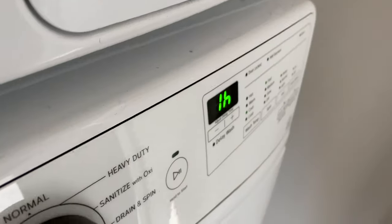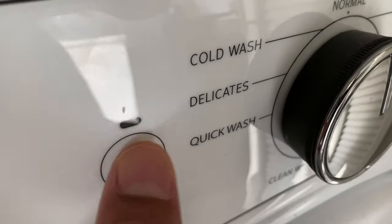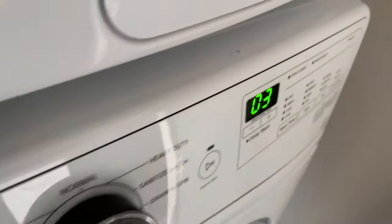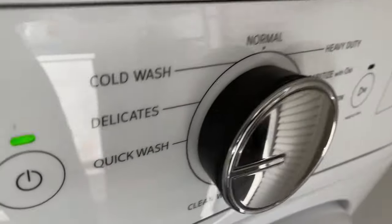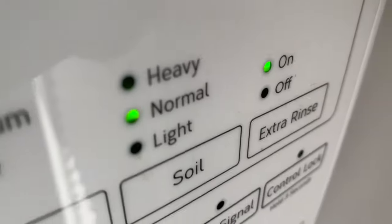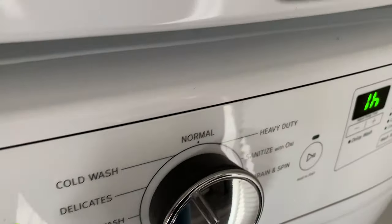To turn it on, you can either turn the knob or press the power button. Once it's on, you can make your selection. Quick Wash is handy if you're in a rush — it does 32 minutes depending on whether you select light, normal, or heavy. Delicates is for delicate clothing.